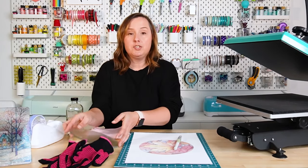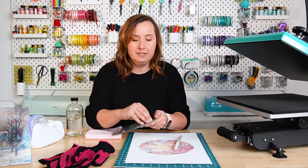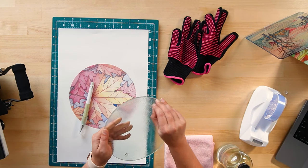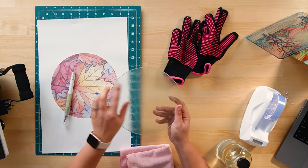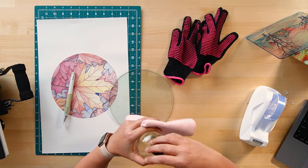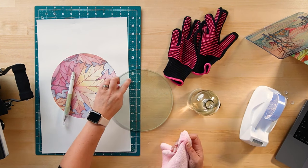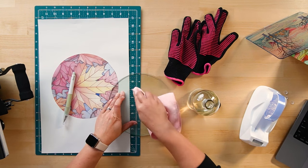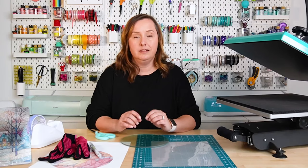Next, let's do the cutting board from the Dollar Tree. This requires a bit more because it's not a sublimation-specific blank. First, remove the little plastic feet — set them aside where you'll find them. We're going to sublimate the back smooth side. Grab your alcohol and clean the back really well — it's probably been sitting in a Dollar Tree for a couple months and you may have residue from those feet. You can also use Goo Gone or another adhesive remover if needed, but with a little scrubbing, the alcohol will work.